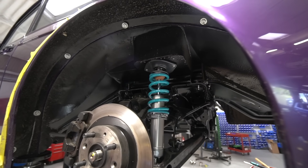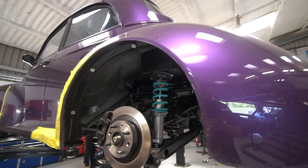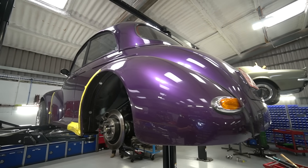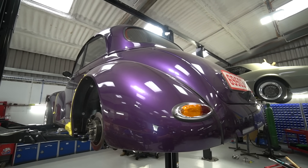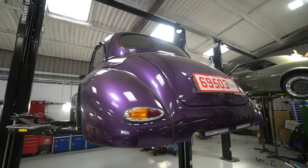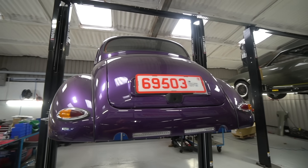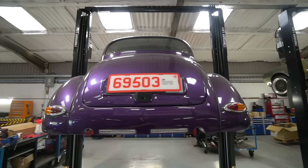The other thing worth mentioning is we've had the seat belt guides remade. The previous shape was causing the seat belt to be quite hard to pull through, so we tweaked the design. I had them on when I drove it last week and they were perfect, so they've now been removed and gone for anodizing.